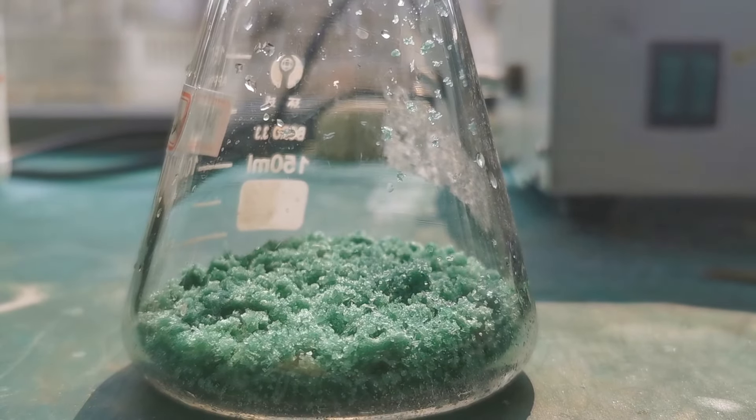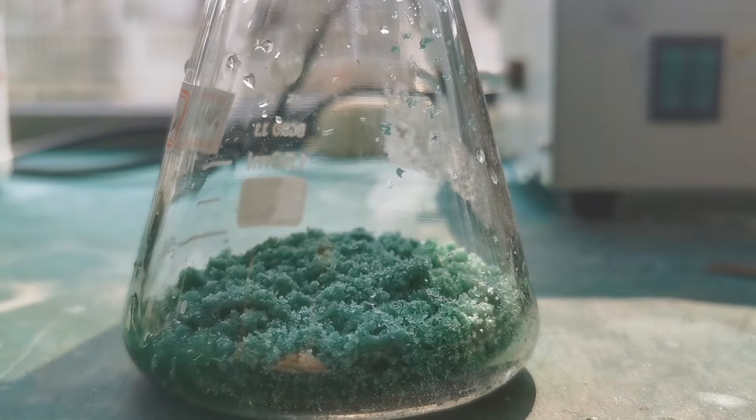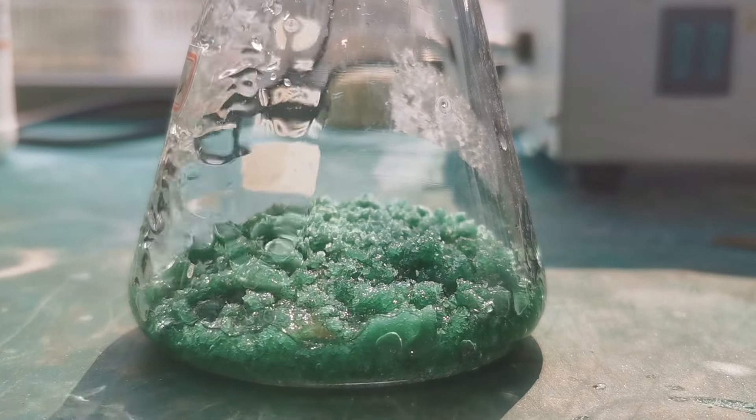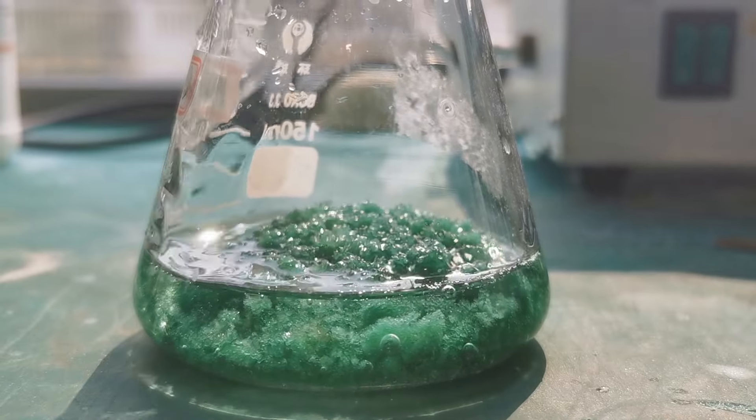To start the plating, I'll make the electrolyte bath first. The recipe of the most commonly used sulfate bath is around 300 grams per liter of nickel sulfate heptahydrate, so I add water to 30 grams of nickel sulfate until the total volume is around 100 mL.